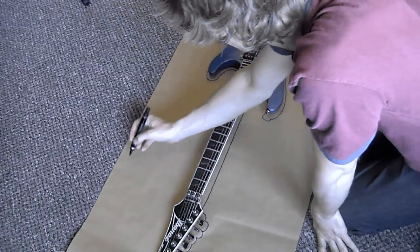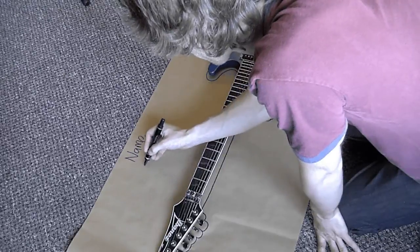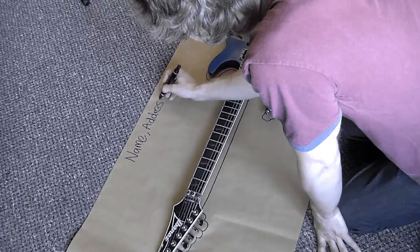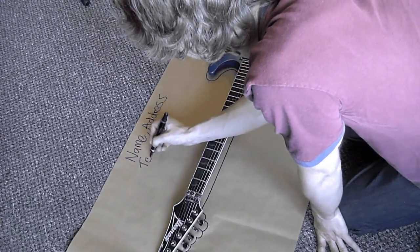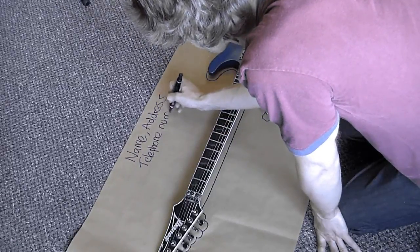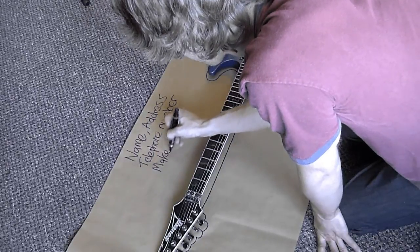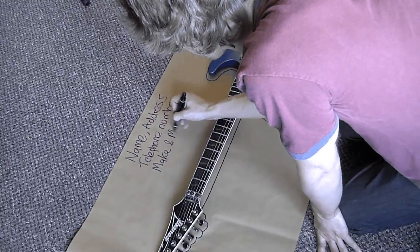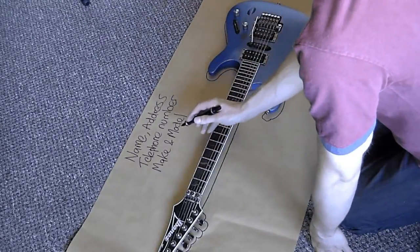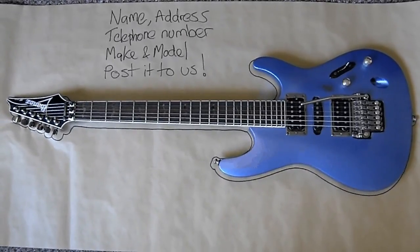When you've gone all the way around the outline of the guitar, measure the height from its lowest point to its highest point and write that somewhere on the paper. One thing to watch out for — if you want to leave your whammy bar in the guitar when you close the case, you'll need to measure from the lowest point to the highest point of the whammy bar, as it'll probably be higher than the body. Then just write your name, address, contact telephone number and the make and model of the guitar on the paper.